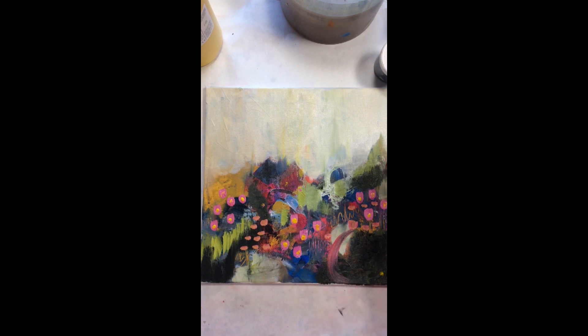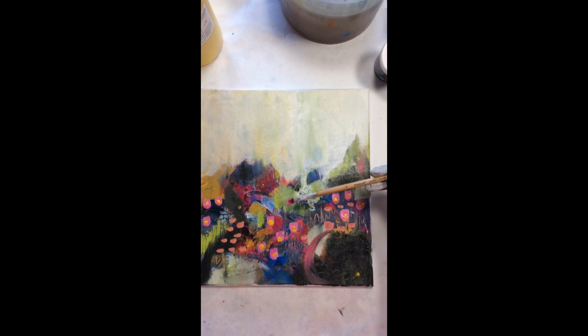So then I'm taking it up to the top and just putting a little bit of pink over there. If you like this video, subscribe and follow me along and give it a thumbs up.